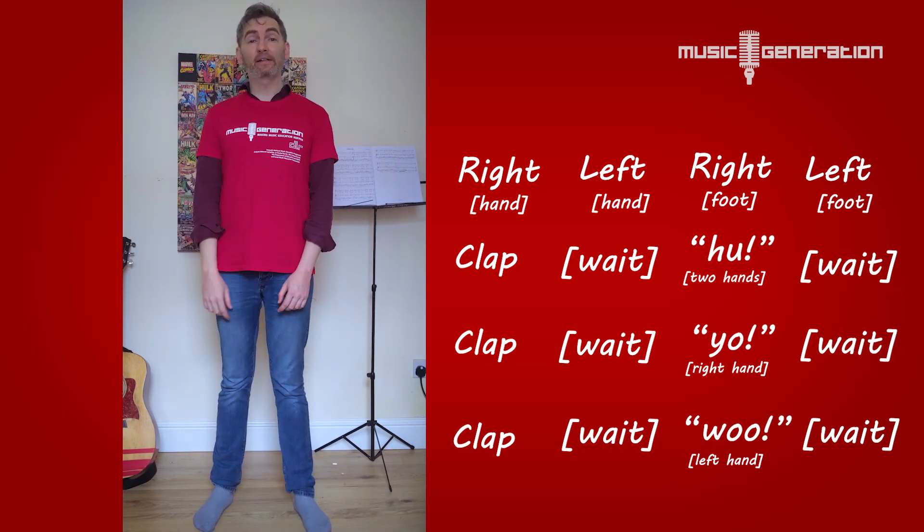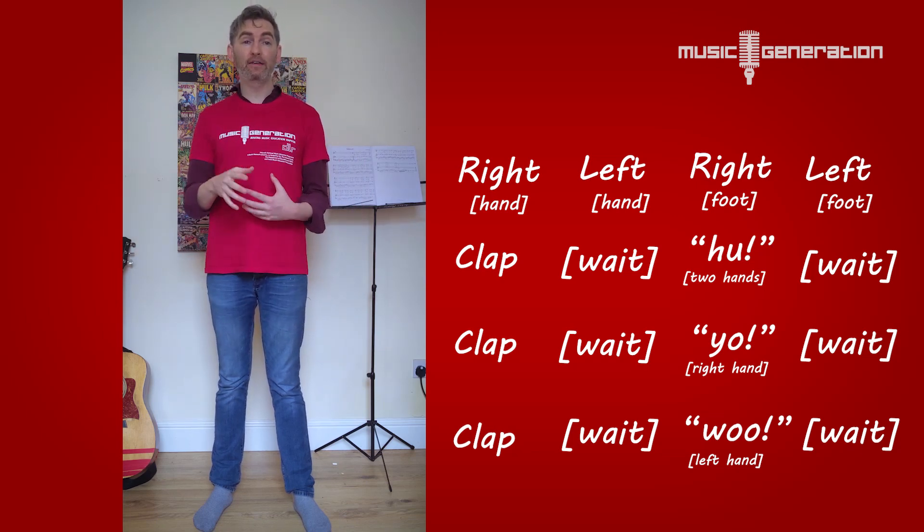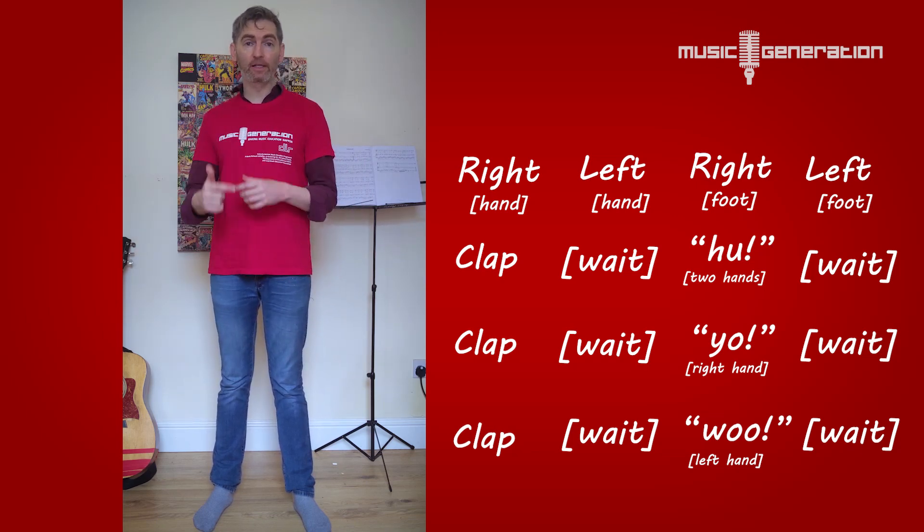So find somebody else in your family who can do that and you do it together. Keep it really even and steady, and eventually you'll get a really good rhythm going and you won't have to think about the moves anymore.